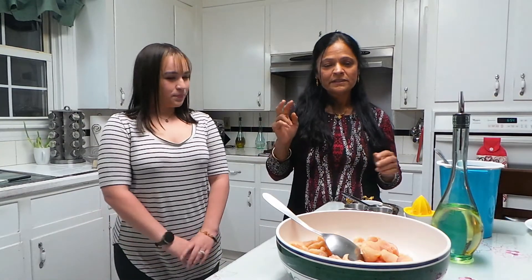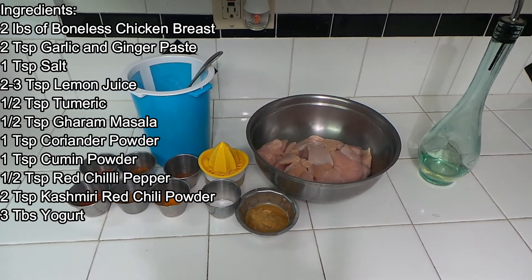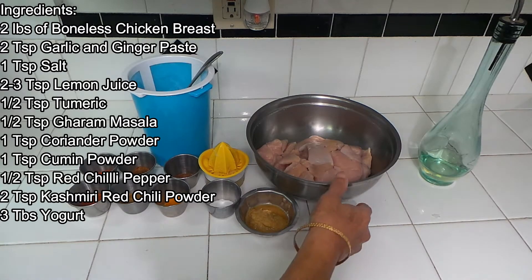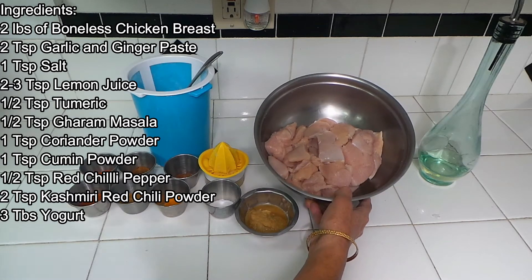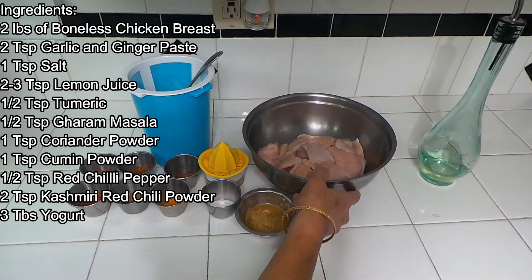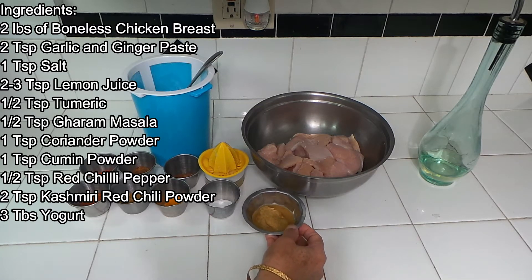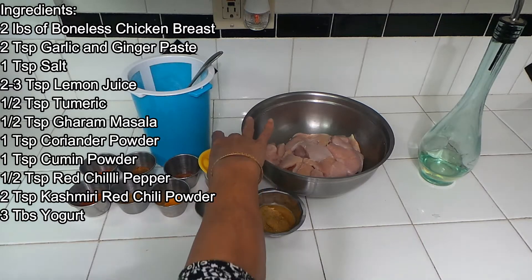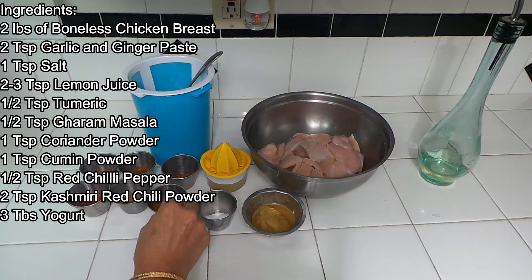We will be doing butter chicken today. This is a very famous dish — everybody goes to an Indian restaurant and orders butter chicken. I have had a lot of requests for butter chicken, so I decided to make it today. It's going to be two phases. One is the chicken — we're going to marinate it separately and let it sit for half an hour. Then we go to the gravy. To make butter chicken, we need chicken. I have two pounds of boneless chicken breast. You can use any part of the chicken — legs with bones or anything. I'm using breast, and I have two tablespoons of garlic and ginger paste, some salt — one spoon — and lemon juice, about two to three spoons. I have turmeric, about half a spoon.